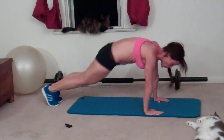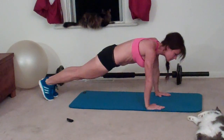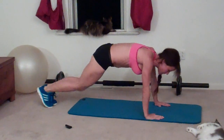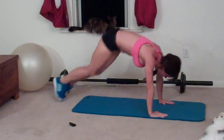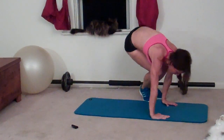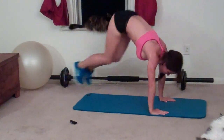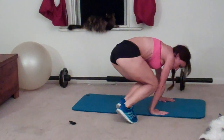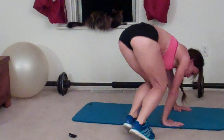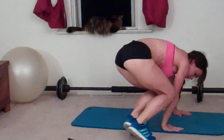Continuing mountain jumpers, completing reps three through twenty. Keep your core engaged throughout the movement.